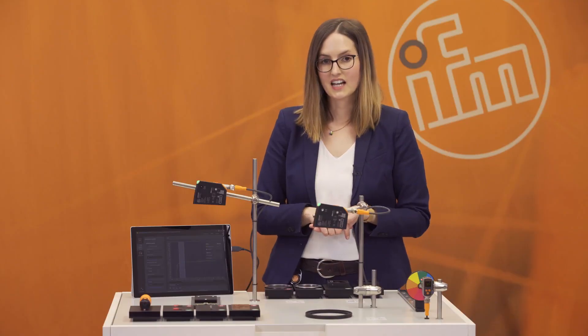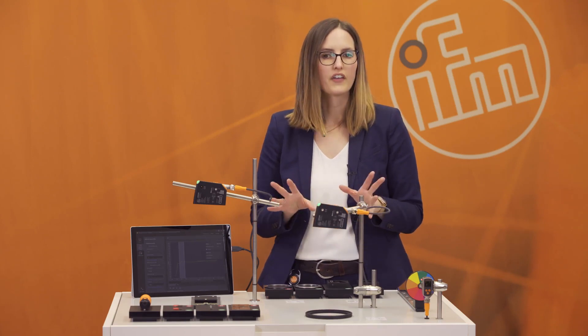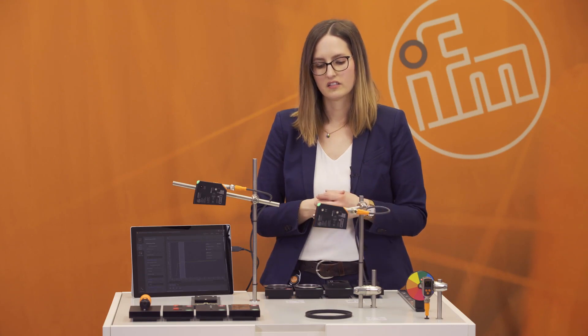The next advantage is the resolution. The resolution is 200 micrometers, which is more than enough for a lot of quality checks. So it's really easy to use and applicable to a wide range of applications.